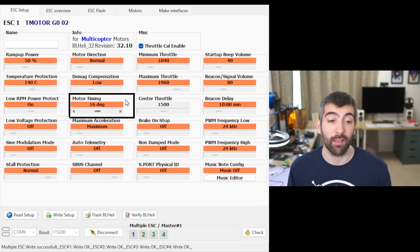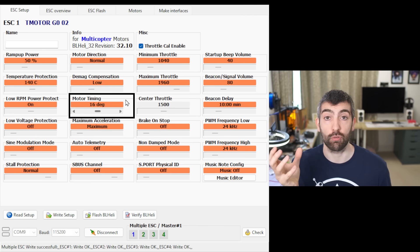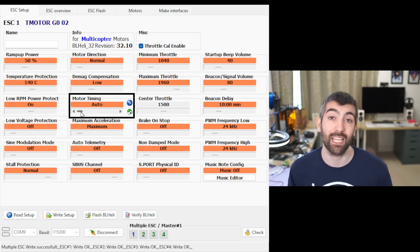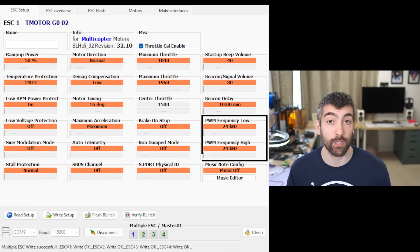The second setting we're going to look at is motor timing. Motor timing controls when during the rotation of the motor bell the coils are activated to drive the rotor around. It can be adjusted from one degree all the way up to 31 degrees and there is also an auto setting. Having timing that's too low will limit the maximum torque and power of the motor particularly at high RPMs. Having too much timing will increase torque and power but will also increase motor heating. So similar to ramp up power, the optimum timing is the minimum amount that still gives you the maximum torque and power from the motor.